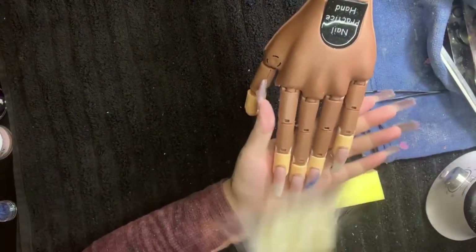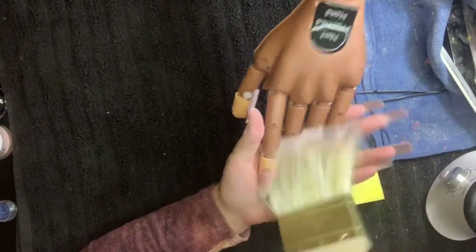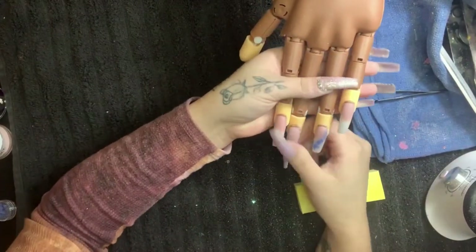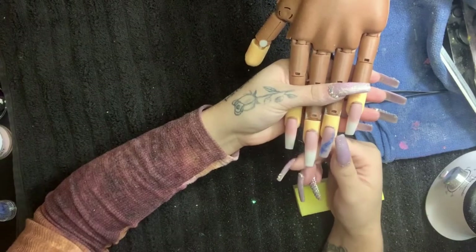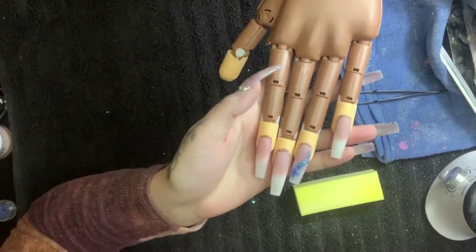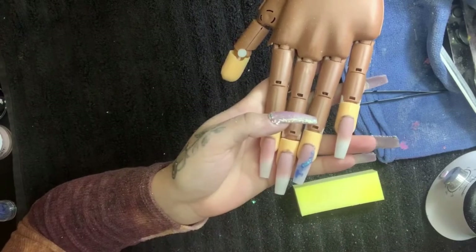Dust it off, then apply whatever gems, glitters, or drawings the client wants. I'm going to do that off camera and show you guys the finished touch.